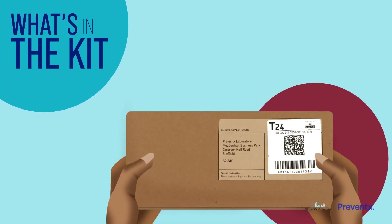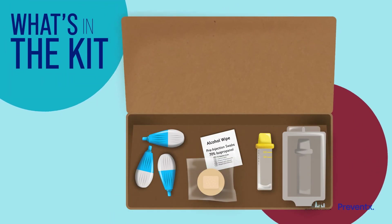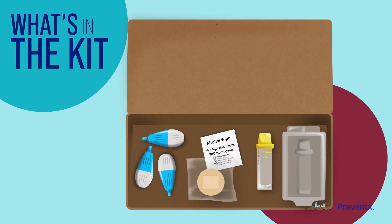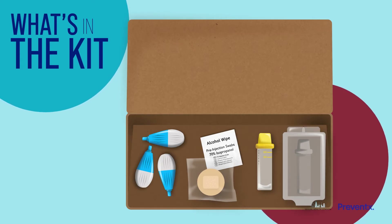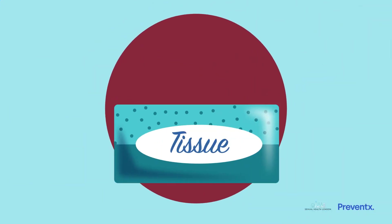Let's get familiar with exactly what we've got in the kit. You have a wipe to clean your finger, lancets to prick your finger, a tube to collect your blood, a transport case, and then a plaster for when you're done. The only thing we don't include is a tissue, so grab one before you start.